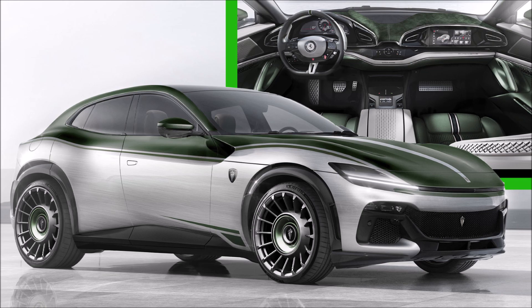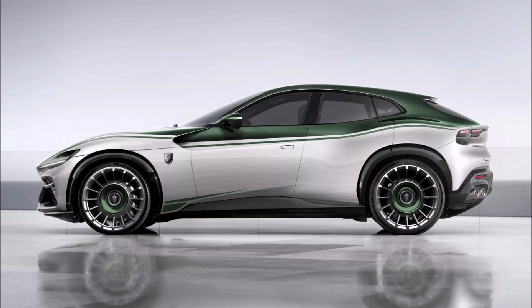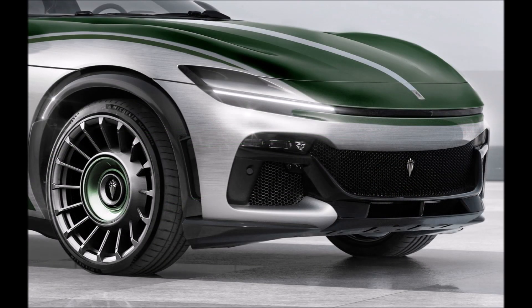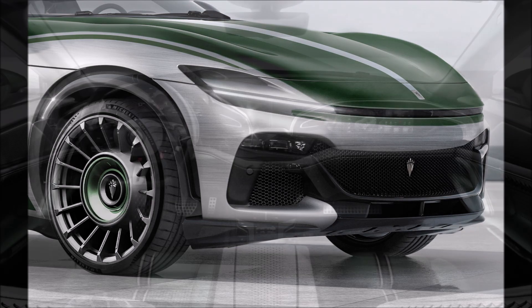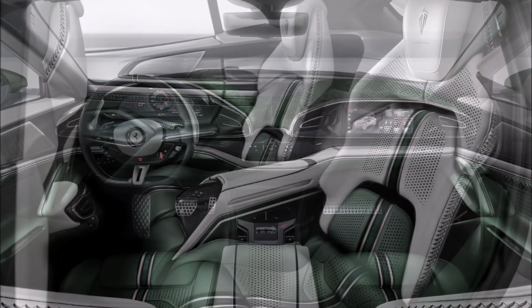The Ferrari Purosangue is Ferrari's first crossover FUV and is undoubtedly a successful vehicle. This model, according to Ferrari, is the perfect combination of sportiness, luxury, and versatility. But what if you want to give your thoroughbred a little bit more character and exclusivity, if even possible? That's where the Kalex Design team will come into play.